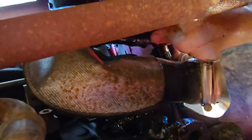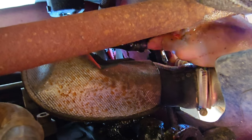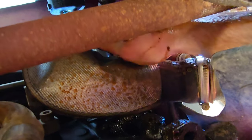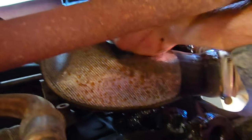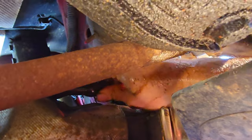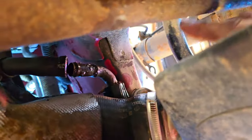Now I'm just going to get this hose off — it's rusty like crazy. Finally got that separated.